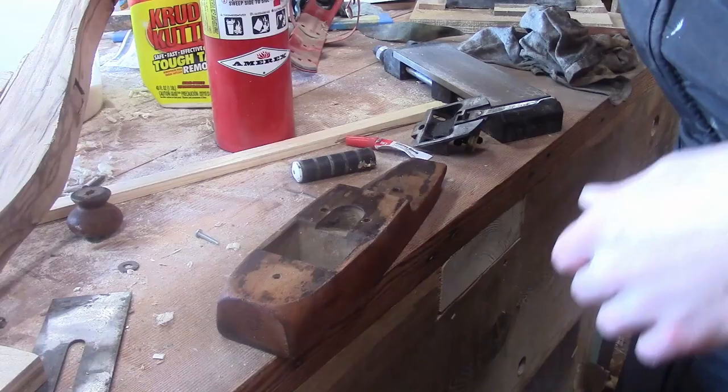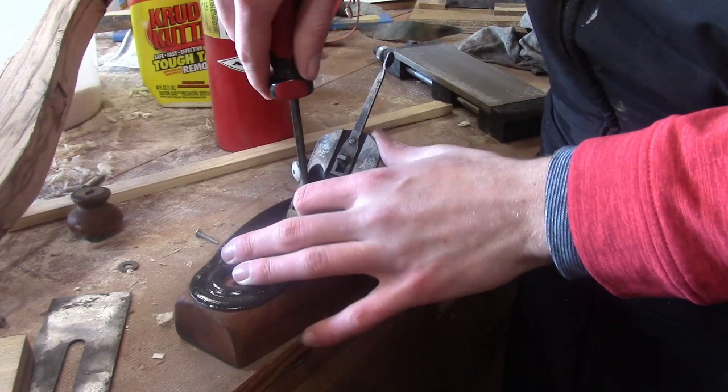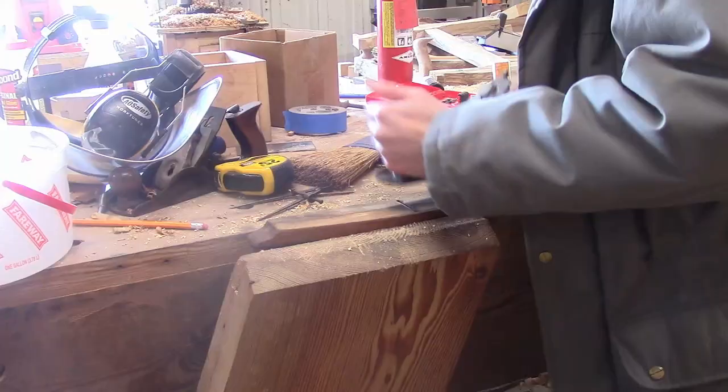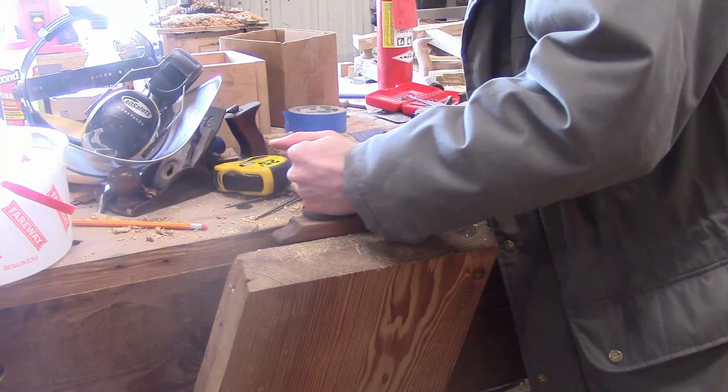Now I can finally put it all back together. With the blade fully retracted away from the mouth, I'm doing a final flattening. Once the blade and chip breaker are in there and everything's tightened up, it puts tension on the sole, causing it to go a little bit out of flat.